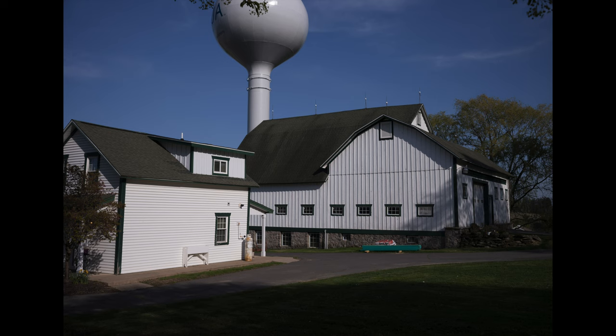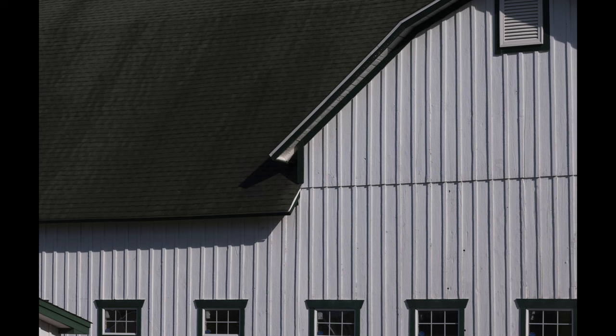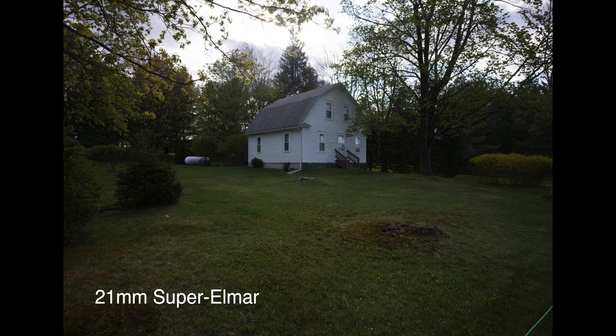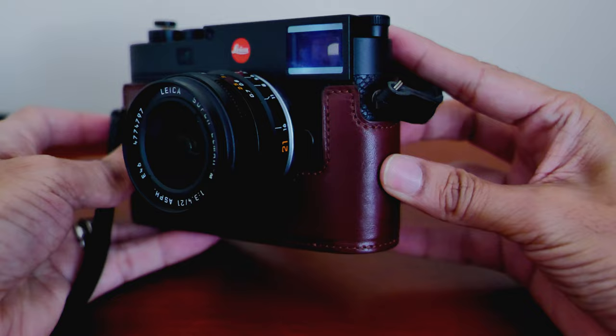Cropping in at 100%, you can clearly see the difference in sharpness on the vertical lines on the barn. The 21mm looks a little bit soft, but the 35mm looks extremely sharp and clear. That was an extreme example, but without any cropping or zooming the 21mm does produce nice sharp images and it works well enough for my purposes. The 35mm Summilux is extremely sharp across the whole image and it's still one of my best lenses along with the 50mm Summilux.